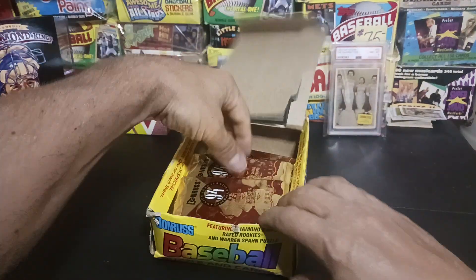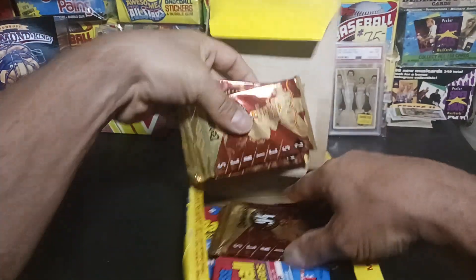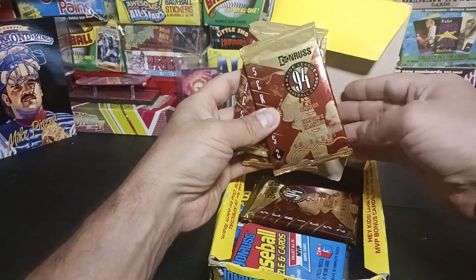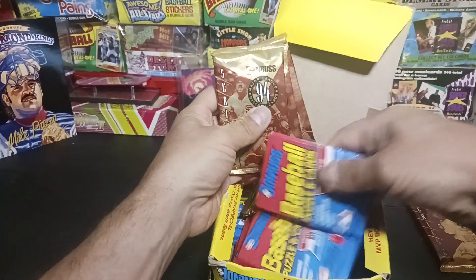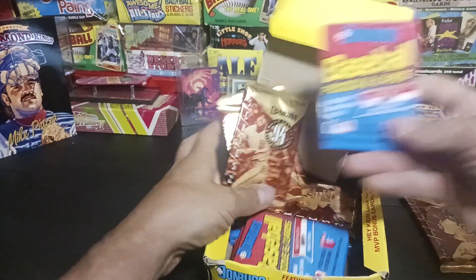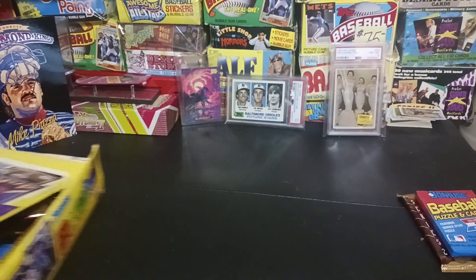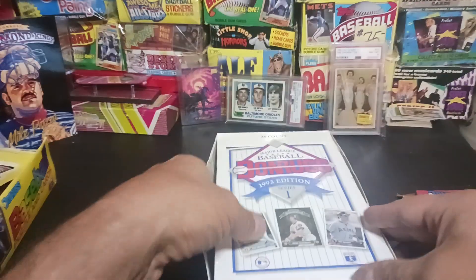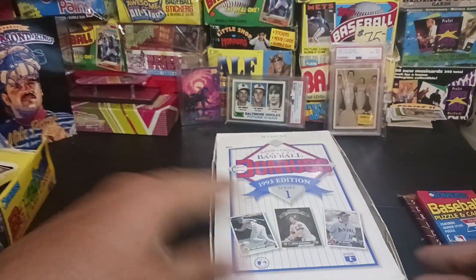He had packs, random boxes I didn't even go through — I just snagged it. 94 Donruss, got some 89 Donruss right there, and we got a box, a partial box of 93 Series One, almost full.